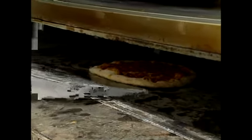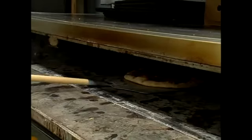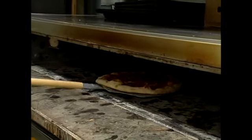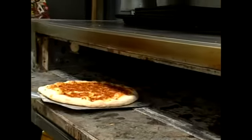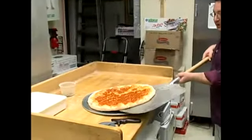You're going to angle the peel slightly up about 45 degrees and just get under the pizza, come back down level, and take it right out of the oven. We're going to place this on our pizza pan.